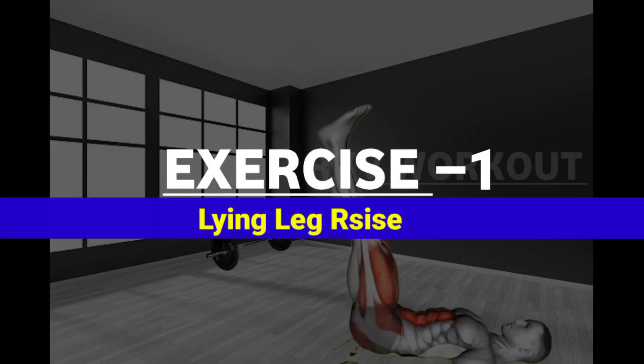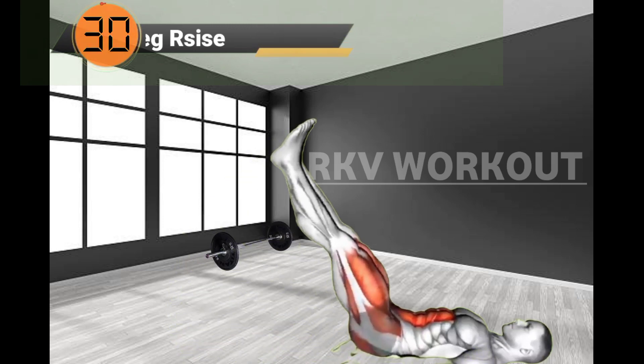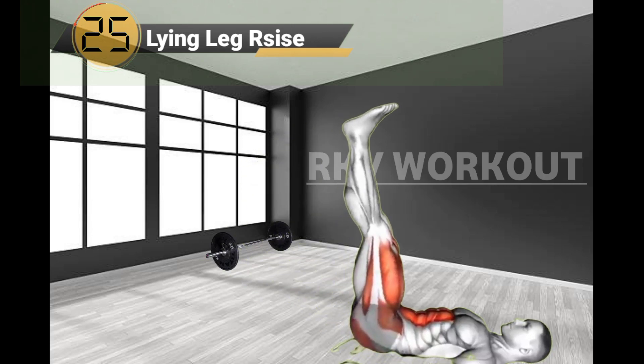Exercise No.1: Lying Leg Raises. Lying Leg Raises is a home workout exercise that targets your lower abs.